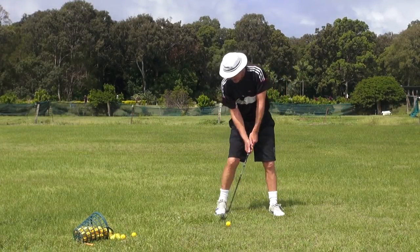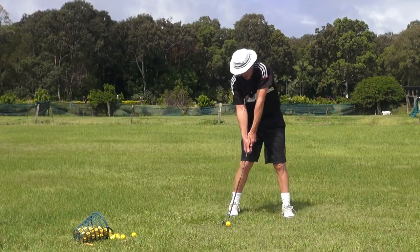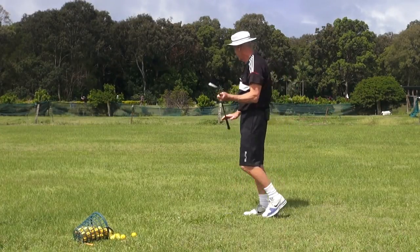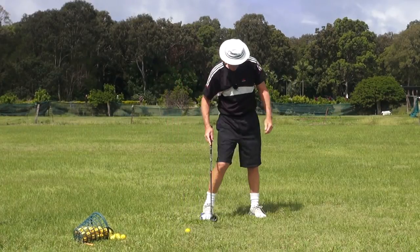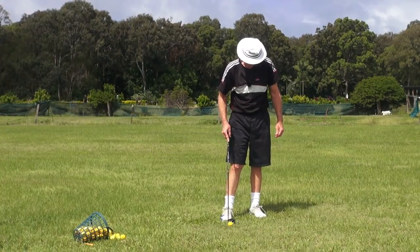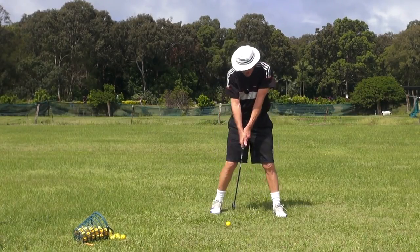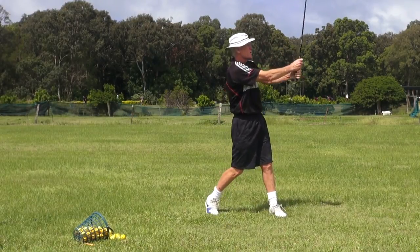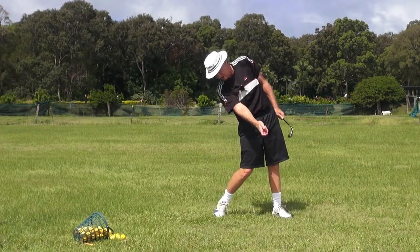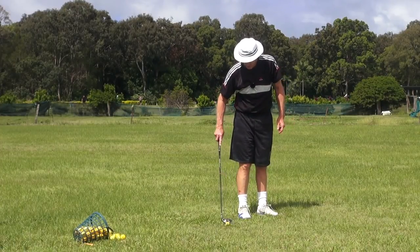A quick thing on secondary tilt: how do you get it? You drive the head back outside the trail knee on the downswing — that's where it should be. That keeps you in your address posture when you hit the ball, that's the whole idea of it. If you can get the head outside the trail knee when you hit the ball, you've got secondary tilt.